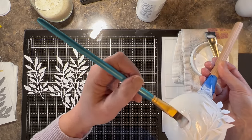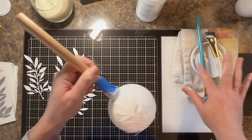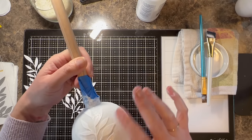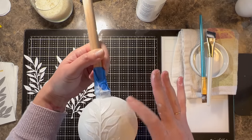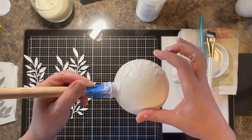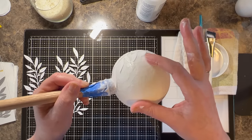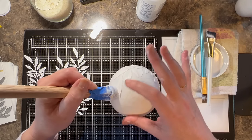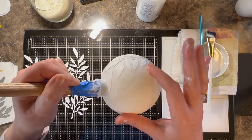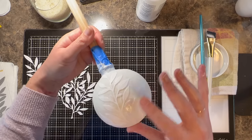I wet the back of the branches first, then painted where I wanted the branches to be on the bauble. Now I'm painting even more adhesive onto the branches and using my finger — which also has matte medium on it — to rub the leaves out and get them to lie down flat. This takes a couple minutes and it won't be fully flat yet. I move on to the next branch, get it set up to start lying flat, then come back to the first branch after three or four minutes. By then the liquid has really soaked into the paper and I can push those leaves down into the tissue texture so they lie flat.